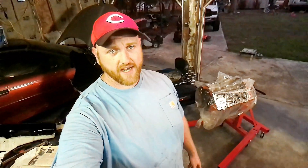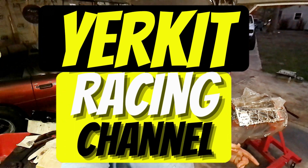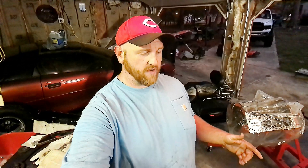Alright guys, welcome back to the channel. It's Kevin again with Yerkit Racing. We're back in the garage again today for another one in the LT1 build series. This time around, we're going to be trying to button up the short block.